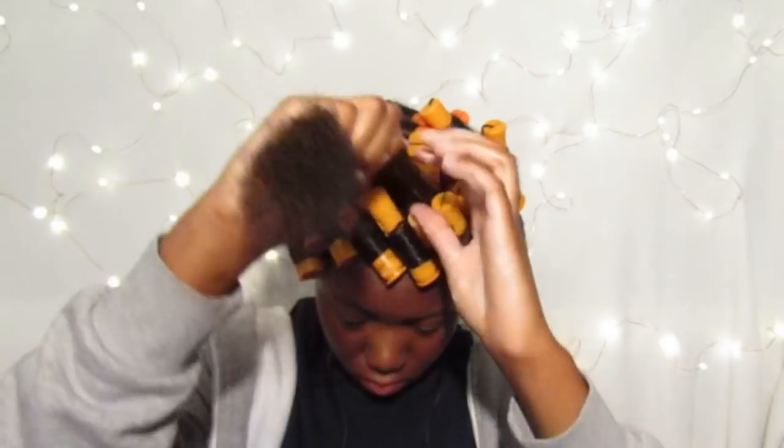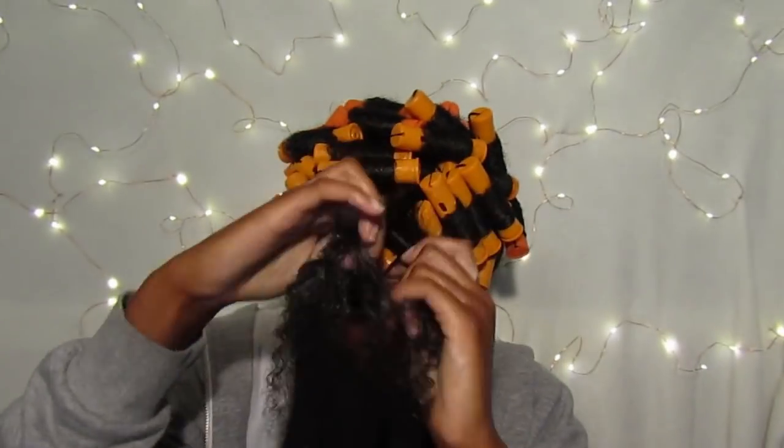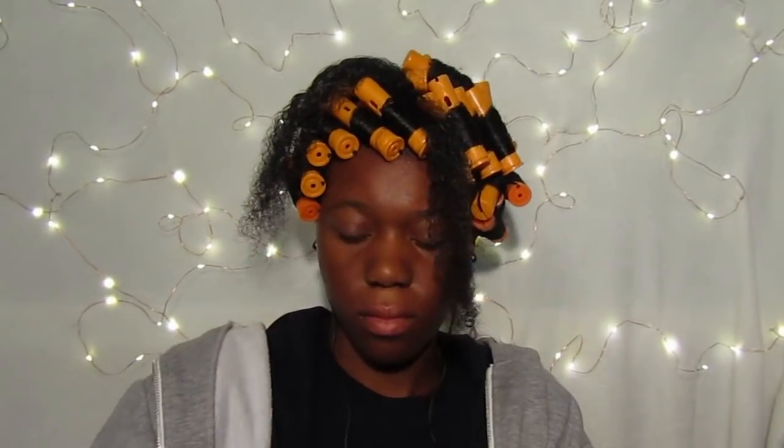I'm going to show you this two more times so that you can get a good idea of what exactly I'm doing. Two pumps of mousse, work it through, finger detangle, and then roll it up.